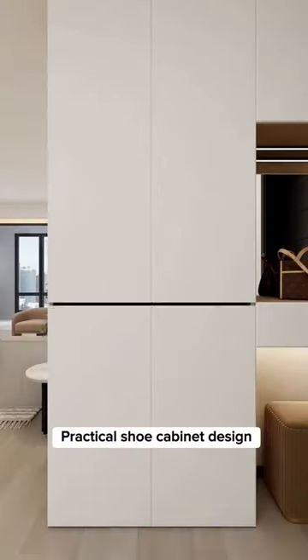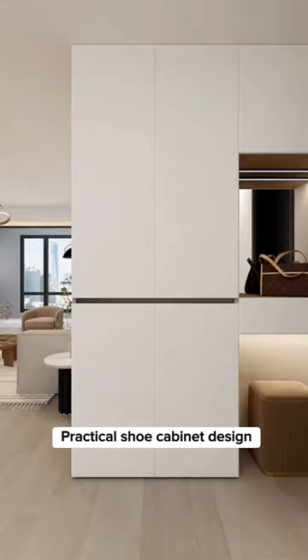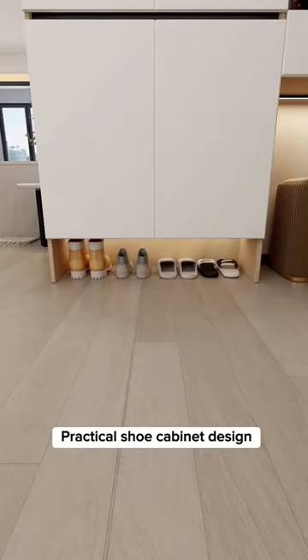One tall cabinet door is easy to deform, so divide it into two sections as it is better from a functional standpoint. Choose a 45-degree finger-pull design for a clean modern look. Raise 20 centimeters from the below cabinet to fittingly store daily wear shoes and flip-flops.